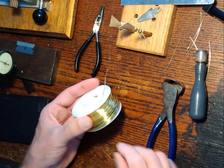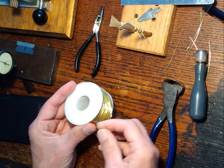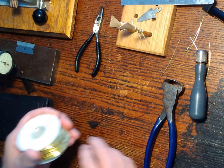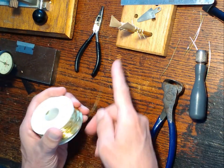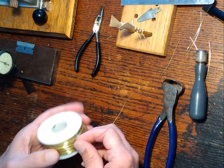Today we're talking about putting wires onto bassoon reeds after they've been formed. I formed a reed here using the rubber band method and it's still wrapped up in its rubber band, so we'll see what happens with that.